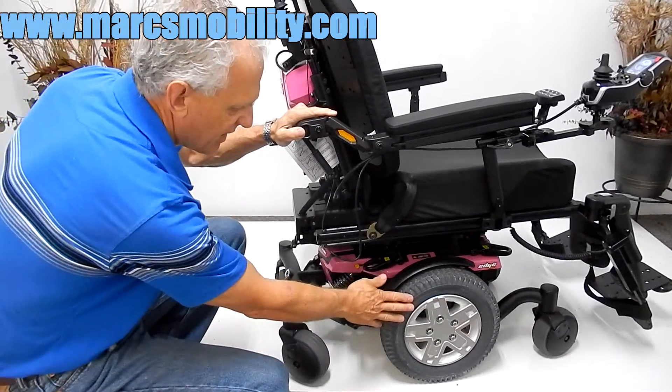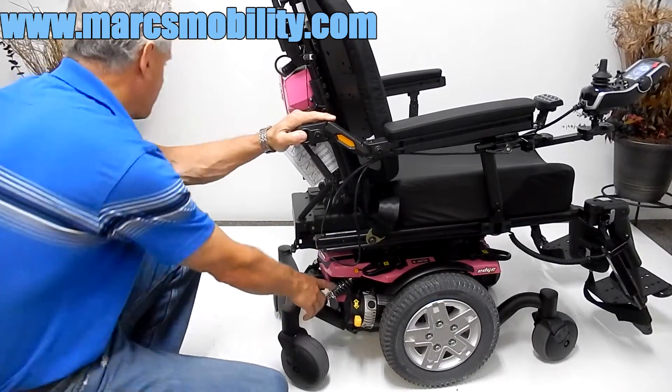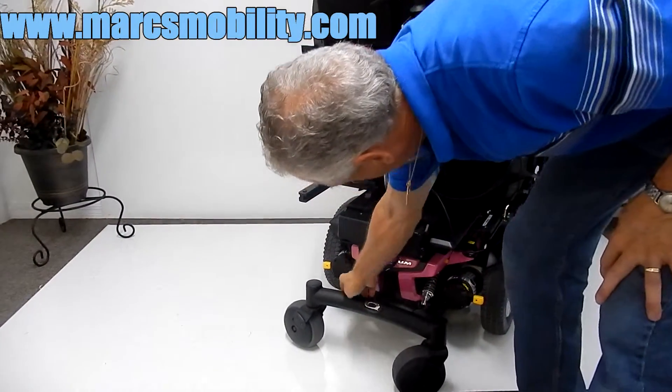Solid 14-inch tires. Safety belt on here. Heavy-duty suspension in the back — you have two springs in the back and two in the front. So this chair has a little more suspension because of the heavy-duty design.